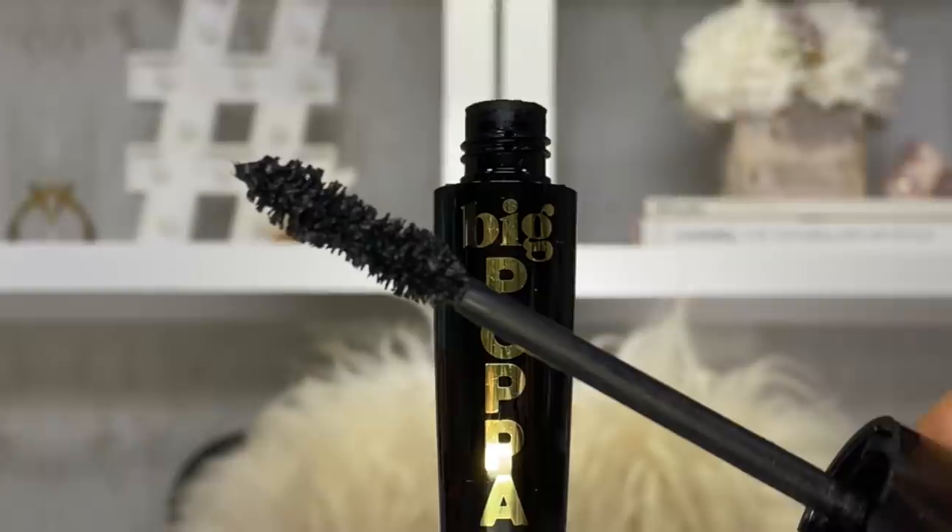For today's video I am going to be using two different mascaras that I love and I am going to show you two different techniques to really maximize your lashes, even if you don't have short straight Asian lashes like mine. If you have better lashes than mine then this video is also for you because, if I can maximize my lashes, imagine what you can do with yours.